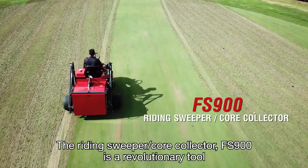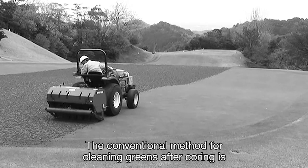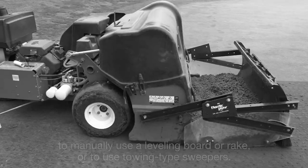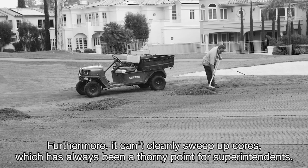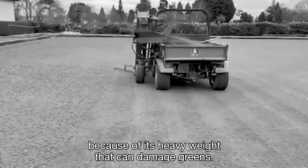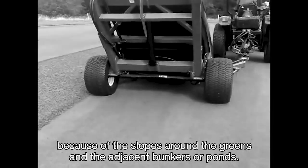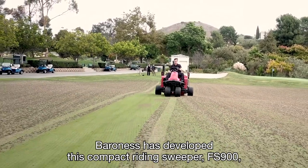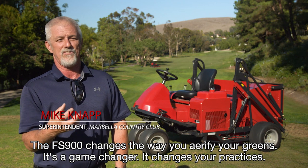The Riding Sweeper Core Collector FS-900 is a revolutionary tool that efficiently and beautifully cleans up greens after coring. The conventional method for cleaning greens after coring is to manually use a leveling board or rake, or to use towing-type sweepers. Manual labor takes time and manpower, and it can't cleanly sweep up cores — a thorny point for superintendents. Clean-up by a big towing-type sweeper leaves marks on greens because of its heavy weight, and operating a big sweeper is difficult when the edges of greens are narrow because of slopes or adjacent bunkers or ponds. Baroness has developed the compact riding sweeper FS-900 as a solution. The FS-900 changes the way you airify your greens — it's a game changer.